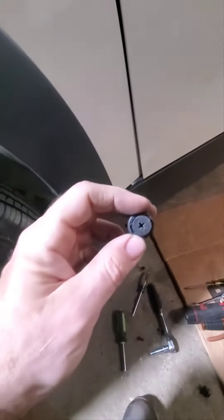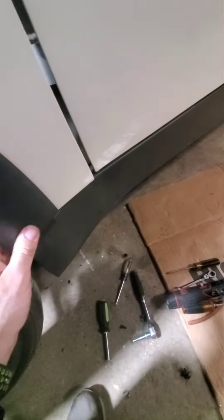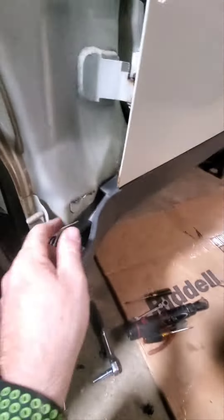Down here, the easiest way is probably to take this off — it's got about six retainer clips — but we're parting this vehicle out and this piece is already cracked, so I just peeled it back. It's already been taken off, so might as well just take it off. When you peel it back, there's another bolt right under here.